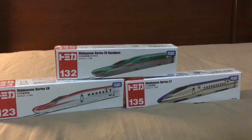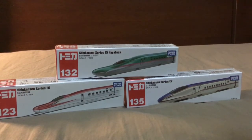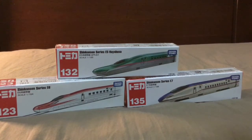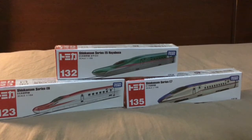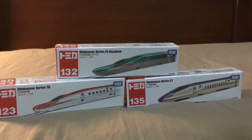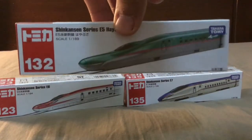Hello and welcome to Adam's Train Vlogs. I'm at home and I'm going to unbox the Chinese train called Shinkansen series. Here we have the first one: Shinkansen series E5 Hayabusa, Shinkansen series E6, and Shinkansen series E7. First, I'm going to unbox the first one, the series E5.